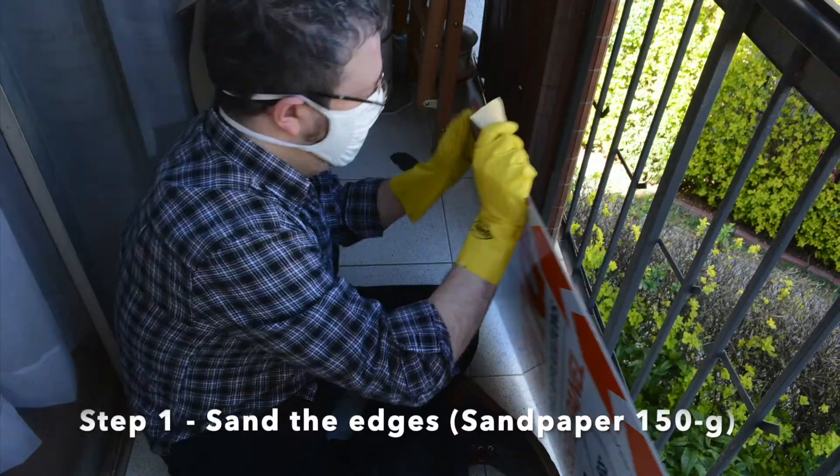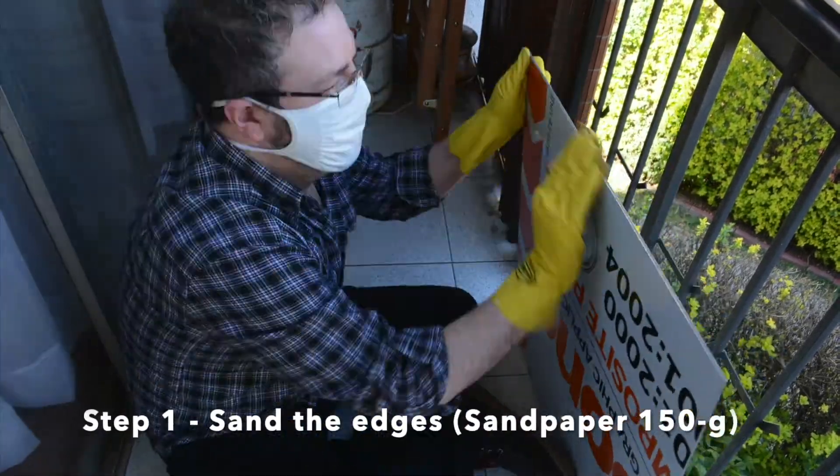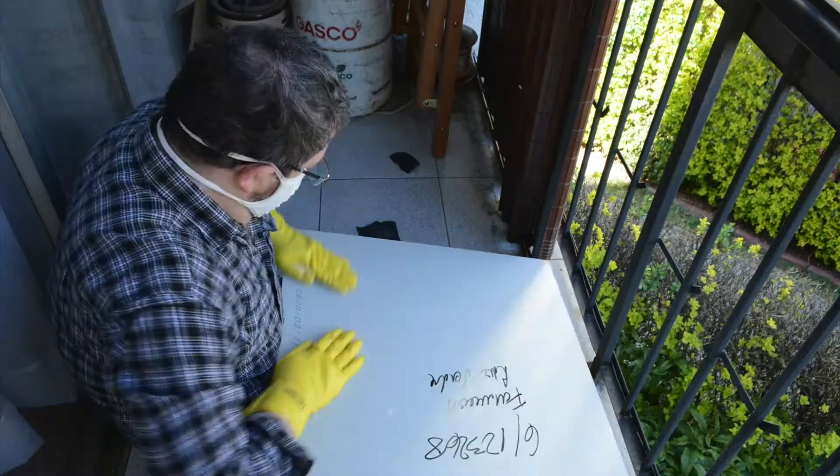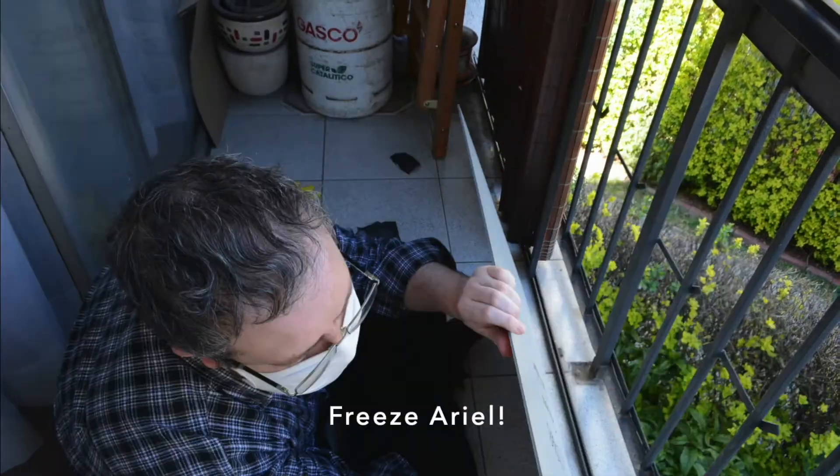Procedure. Step 1. With gloves on and the 150 grit sandpaper, I sand the edges so I won't hurt my hands. The saw used to cut the panel to size leaves sharp and irregular edges, and it's super easy to get hurt with them. That is why it is convenient that, first of all, we sand the edges. Sanding expels a lot of dust into the air, which one shouldn't breathe. That is why I did the sanding on the balcony of my apartment, and wearing a mask.